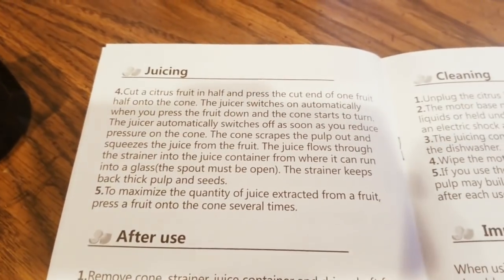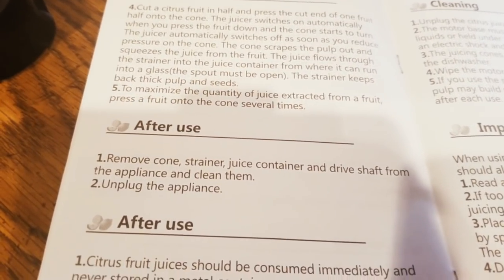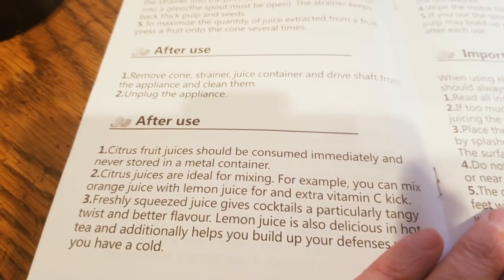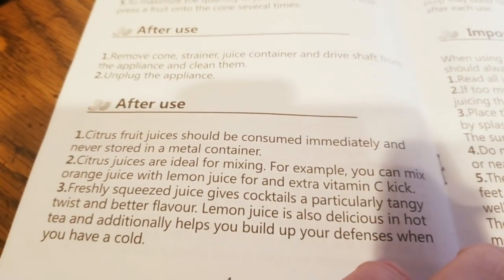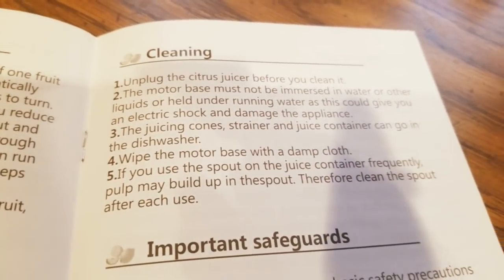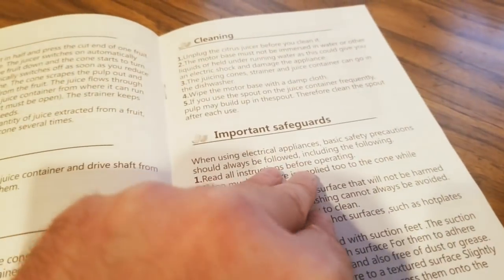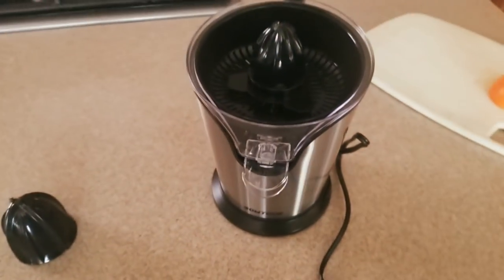For juicing — cut one in. After use, clean the driveshaft and appliance. Never store juice in a metal container. It's also delicious in hot tea. All the good stuff. Pretty simple — give it a good spin. Alright YouTubers, here I am in my kitchen.